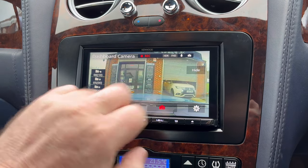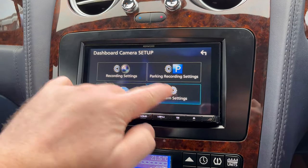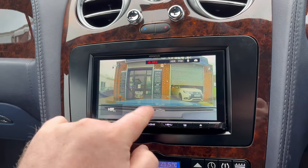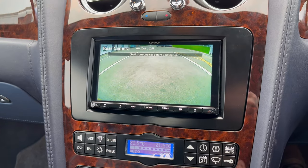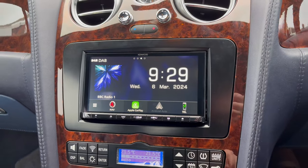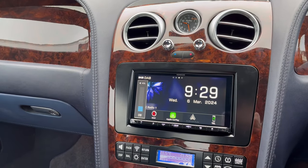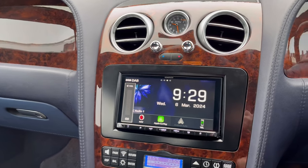Going into the settings, we can adjust stuff on there — date, time, all that sort of stuff. Just come off that and pop it into reverse, and you can see the reverse camera comes up. We've also retained the steering wheel controls on the radio as well as the phone buttons.